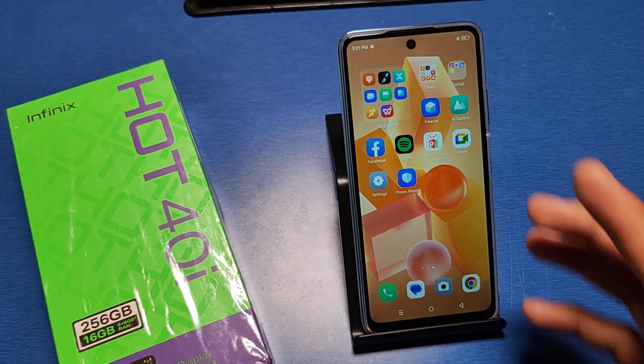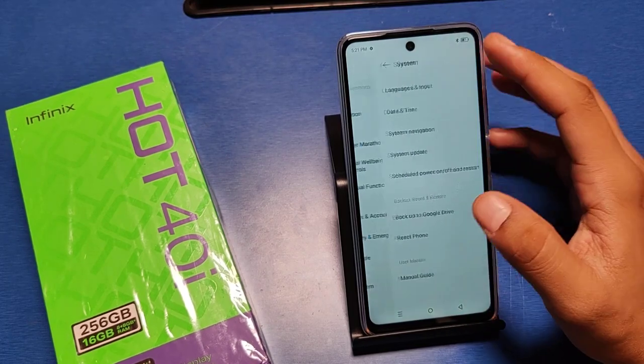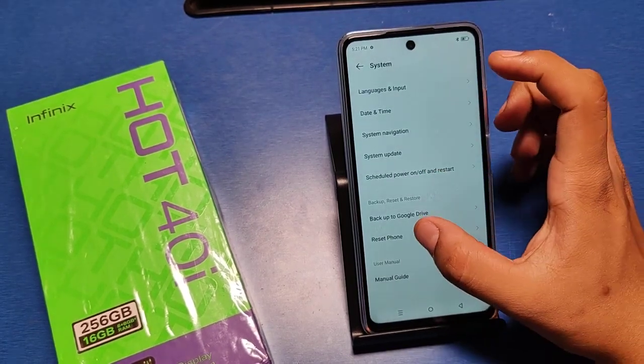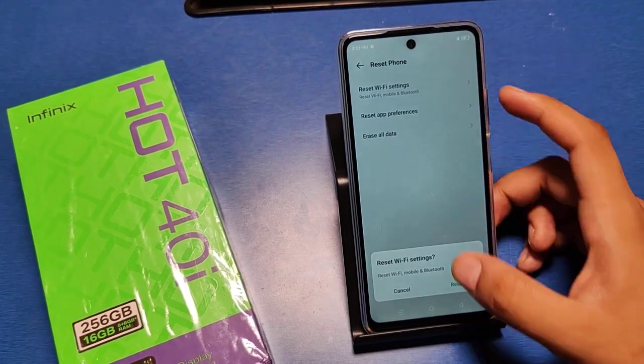Let's start. Go to the settings option in your smartphone, then swipe down. You can see there is a system settings, and then there is a reset phone option. Click on reset WiFi settings — it also resets your Bluetooth settings.